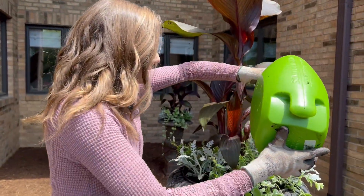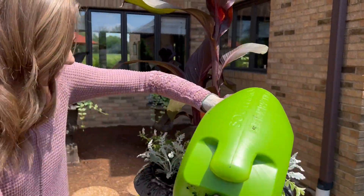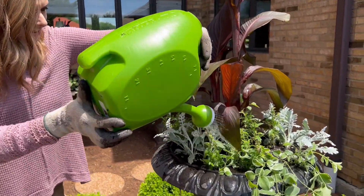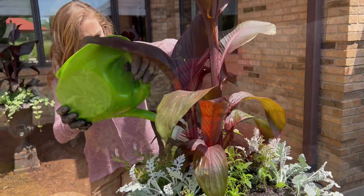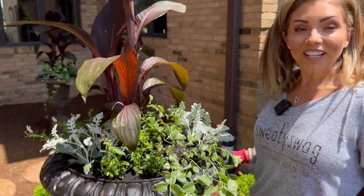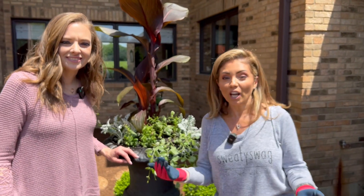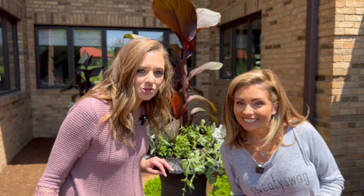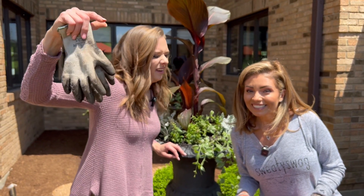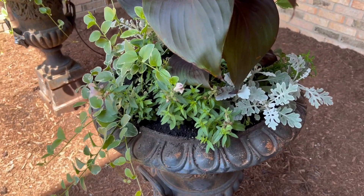Last step: water. I'm going to give it a good soaking and maybe rinse off some of the dirt we created on the edge. This was another fun project — let us know what you would like to see and we are happy to do it. Because we can, and you can too. Make sure you subscribe, like, and give us your comments. We will love you.